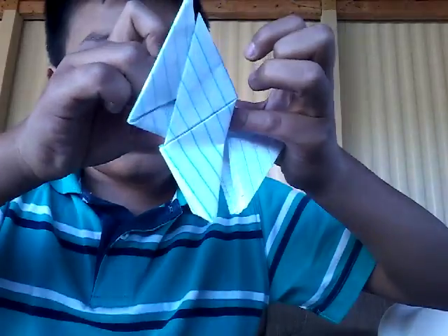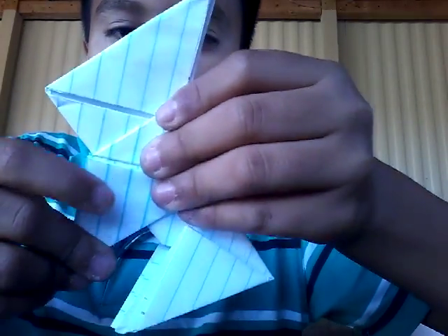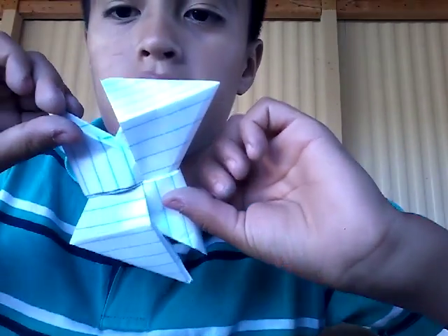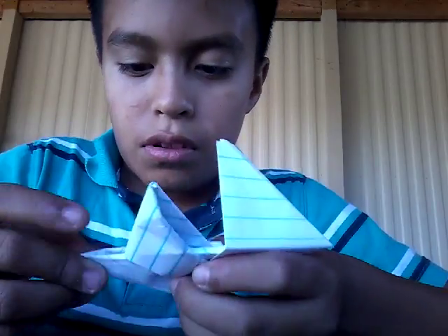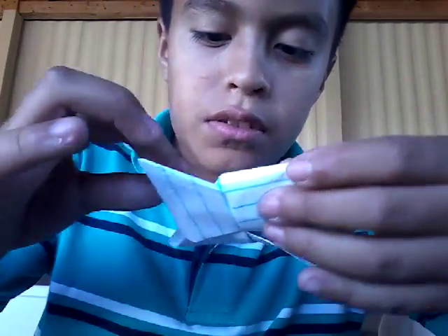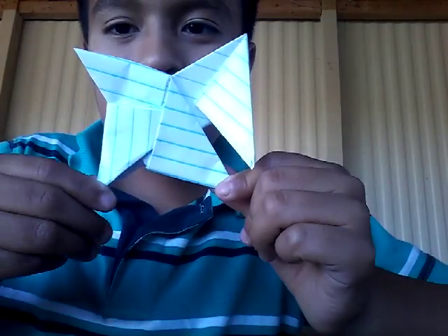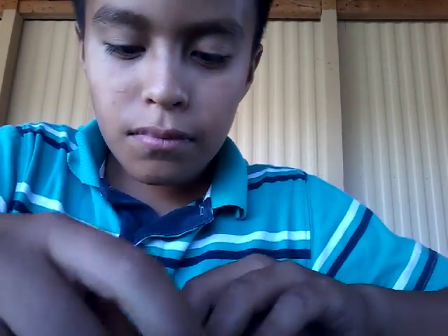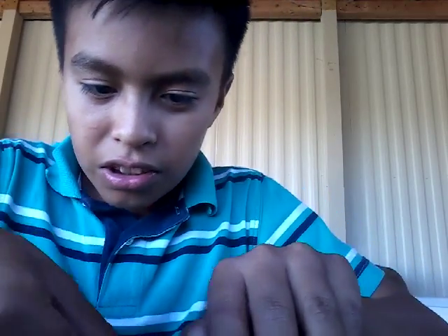Again, you're going to do this. I'm going to fold it like this. It's supposed to look like this. And same thing with this. Like this. This is the part where I get so confused.